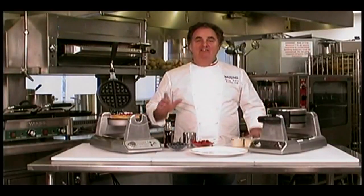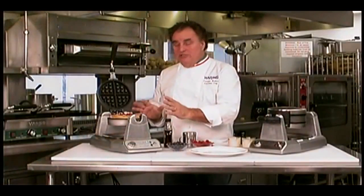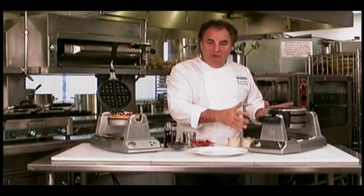Chef Fabrizio Botero introducing our new waffle makers from Waring Commercial. Look at this heavy duty die cast construction. We have a single version of 1200 watts, and we have a double vertical one of 1400 watts.